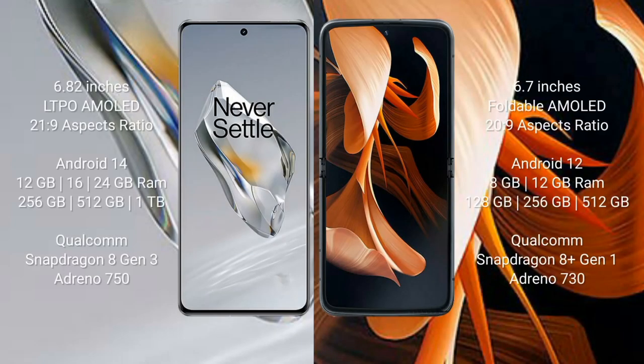OnePlus 12 comes with a 6.82-inch LTP AMOLED display with an aspect ratio of 21:9. Motorola Razr comes with a 6.7-inch foldable AMOLED display with an aspect ratio of 20:9. OnePlus 12 runs on the Android 14 operating system. Motorola Razr runs on the Android 12 operating system.